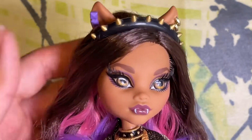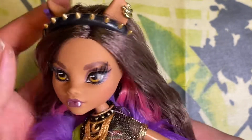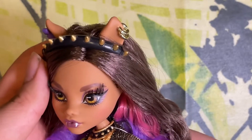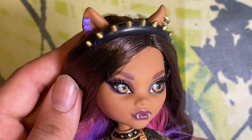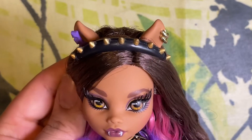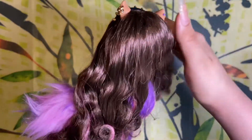For head accessories, she comes with some really nice-looking earrings — this ear has purple earrings and the other has some gold metallic hoop earrings. She also has a headband in black with some painted-on gold little spikes.